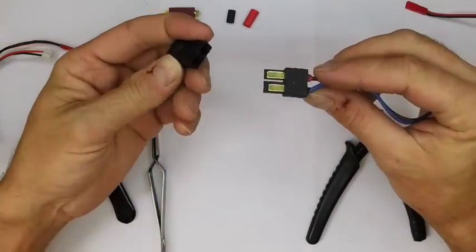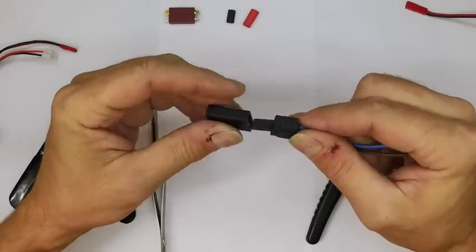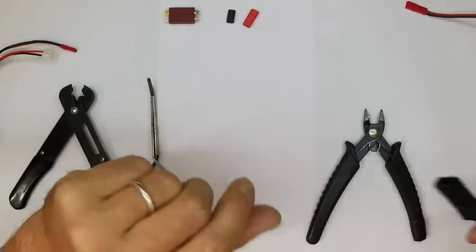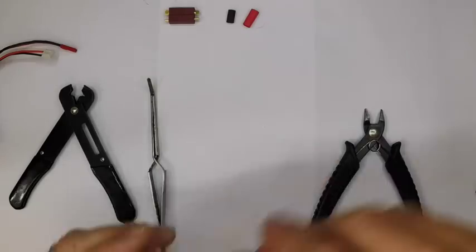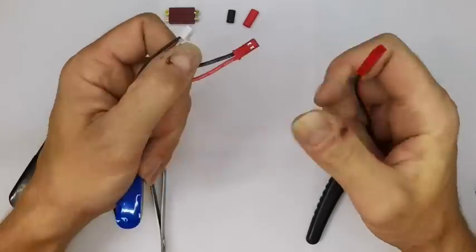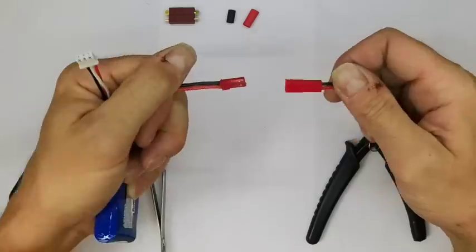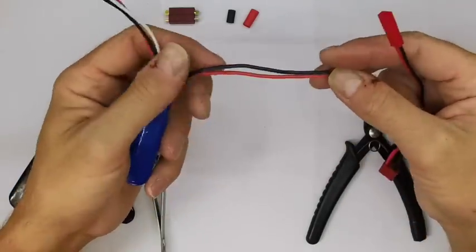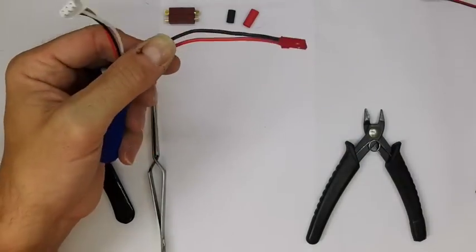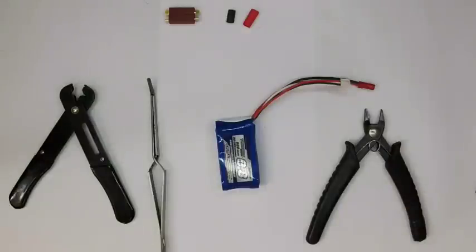Then there's the Traxxas connector — a very long, big connector with nice flat high-current leads. Because one side is thicker than the other, you can't misconnect it, but you don't see these very often as they're quite specific. You might also find a JST connector — those little tiny ones with a female end on the pack and a male end on the lead. JST connectors are common in mini helicopters and smaller RC vehicles, which is why you'll see them on some smaller packs. They're thinking of moving to XT30 instead.